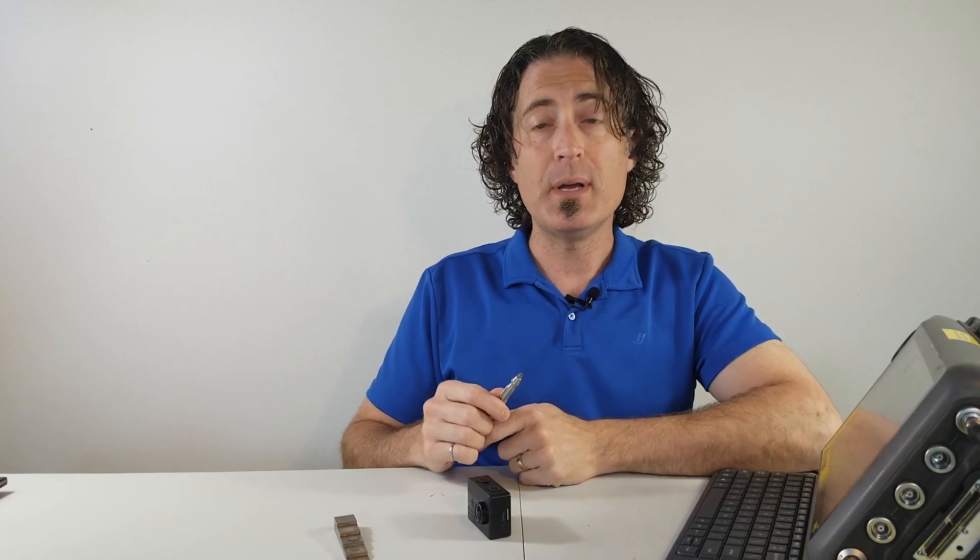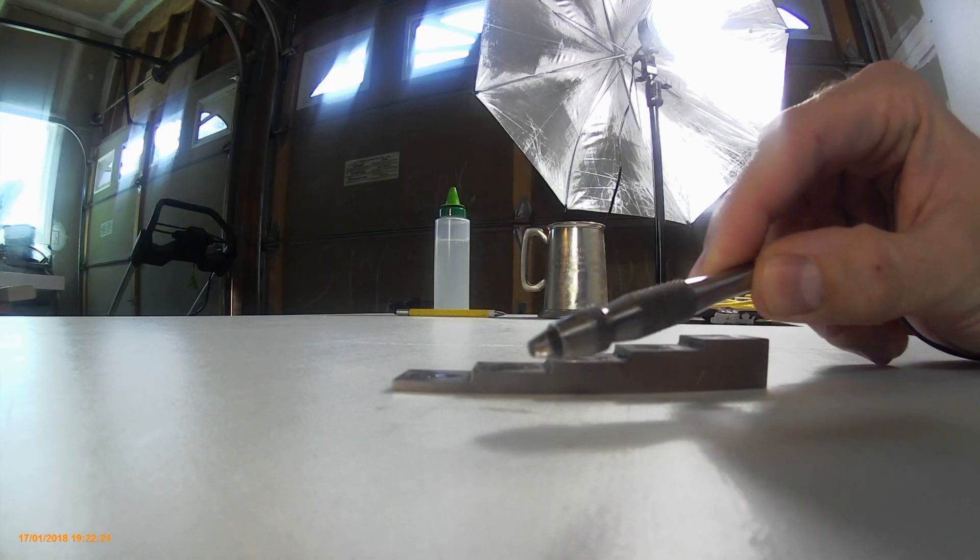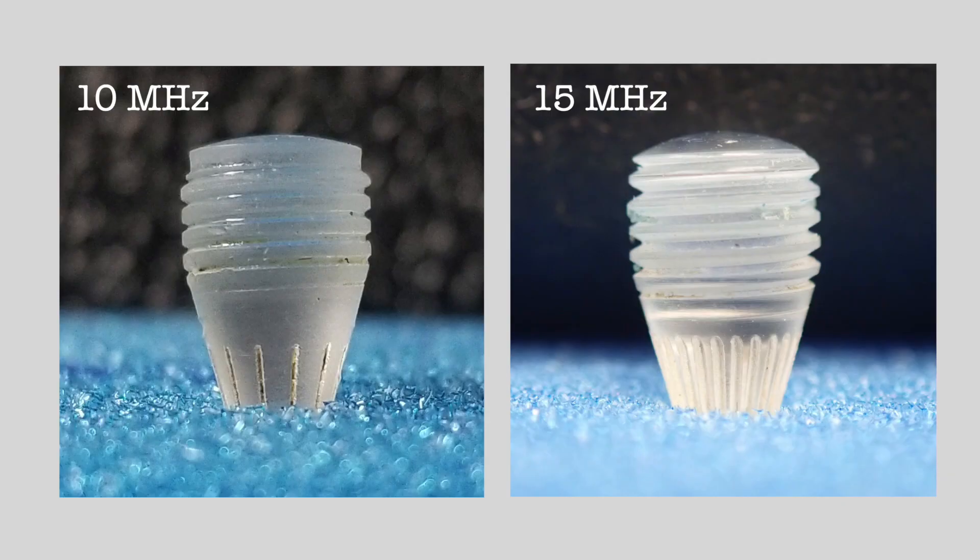The first thing you're going to want to do is make sure that you're using the right delay line. This is a 10 megahertz Dakota pen probe, and the lines on the tip of the probe are spaced slightly further apart than they are on a 15 megahertz probe. So make sure that you're using the right tip.